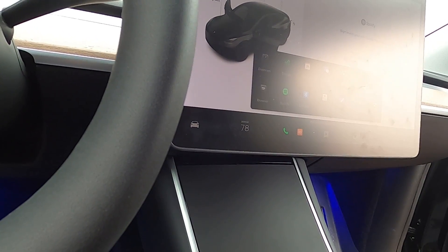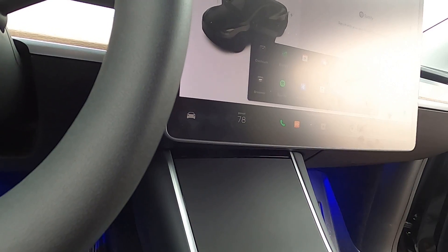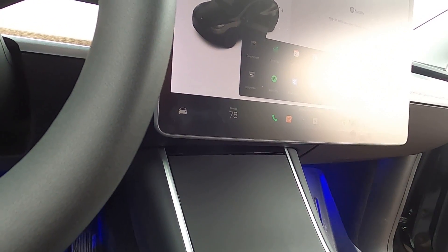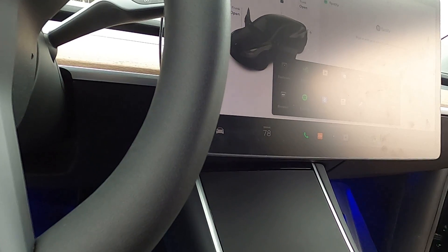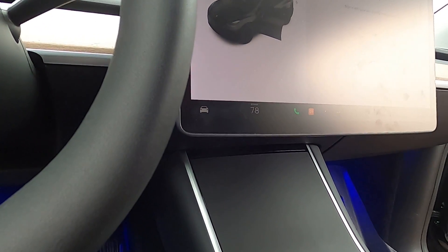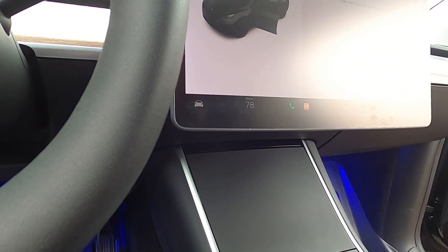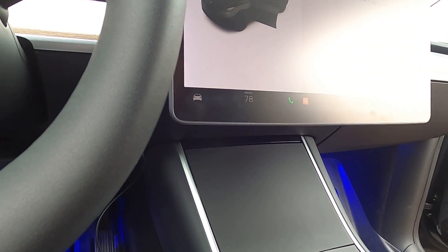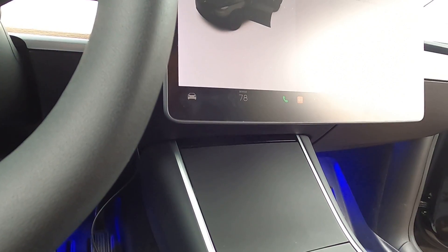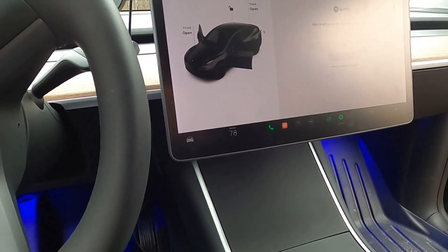Tire pressure — I have it set a little low on purpose, so if it's set to 38 or 40 that's intentional. I think that's it. Thank you.